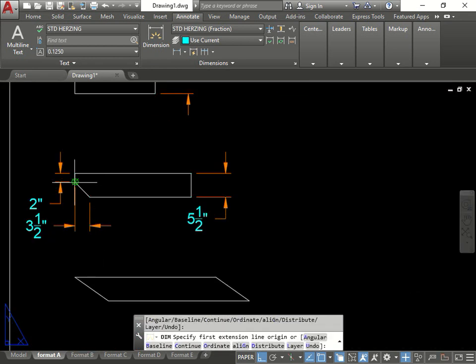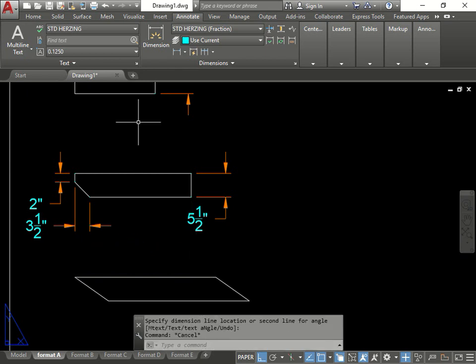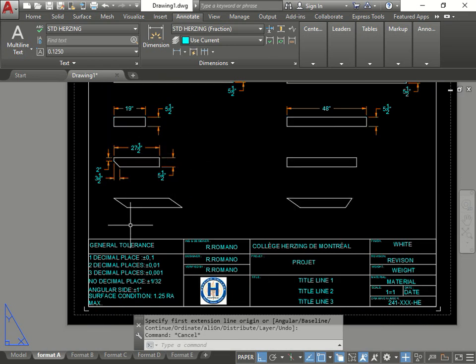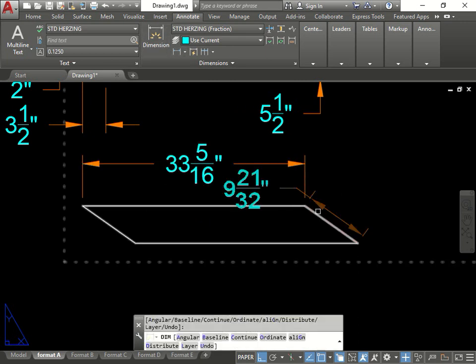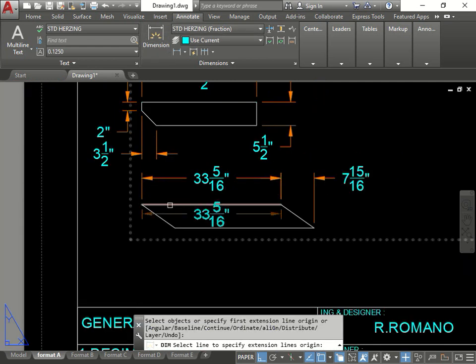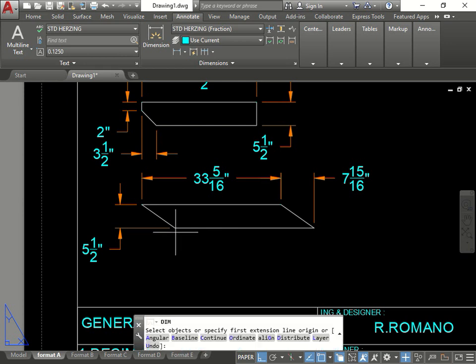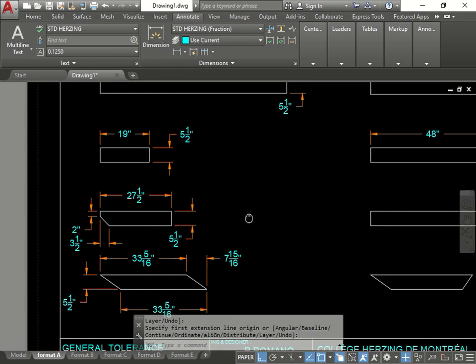Then we have another dimension going from here to here. When it does this, it means it's not clicking the object - you're actually dimensioning above in model space. Go back again and just click again on the same piece and you'll get it to work. Then this one - same concept - grab it. 5/16 - perfect. On the newer versions of AutoCAD it actually grabs the dimension for you which is a lot easier. The width should always be 5 and a half - that's correct.